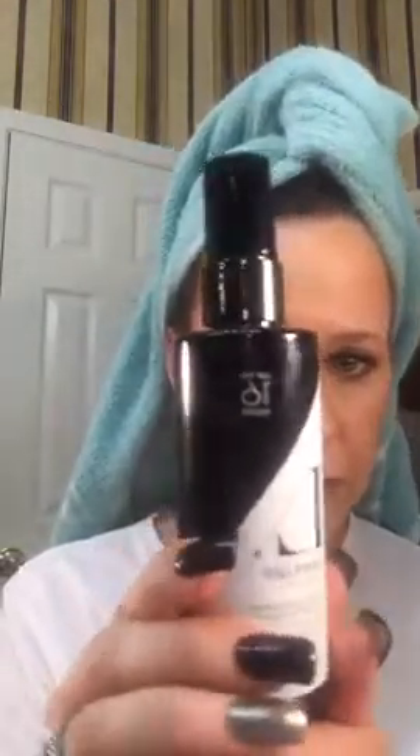Now I'm going to take my 10 Years Younger finishing spray and spray it on our face — you can put this on before your mascara, I just always do it last. The squirter is kind of stiff but we're going to do the same T: one down, one across. This 10 Years Younger finishing spray makes makeup stay in place up to 16 hours — really cool stuff. So now my face looks kind of misty but after it dries it will look amazing.